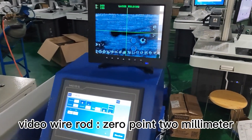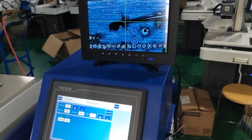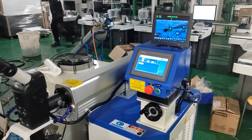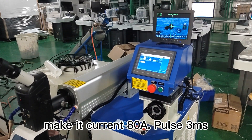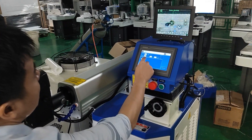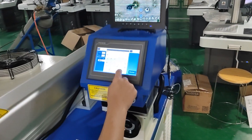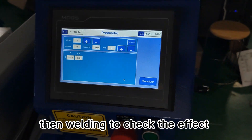Test with a wire rod of 0.2 mm diameter. Set current at a pulse of 3, then weld to check the effect.